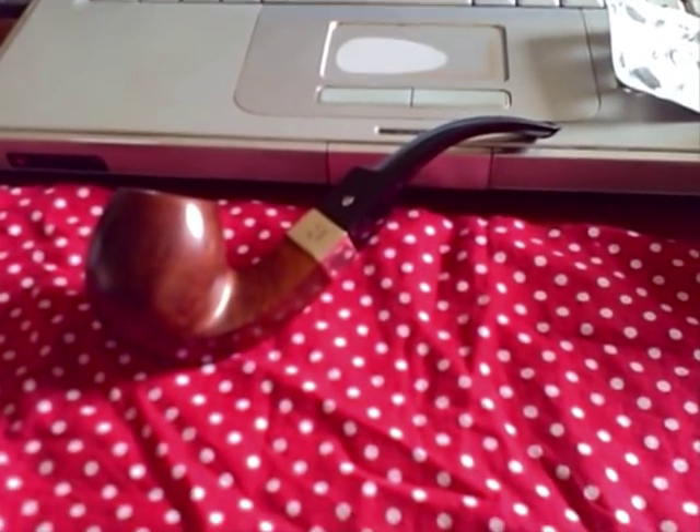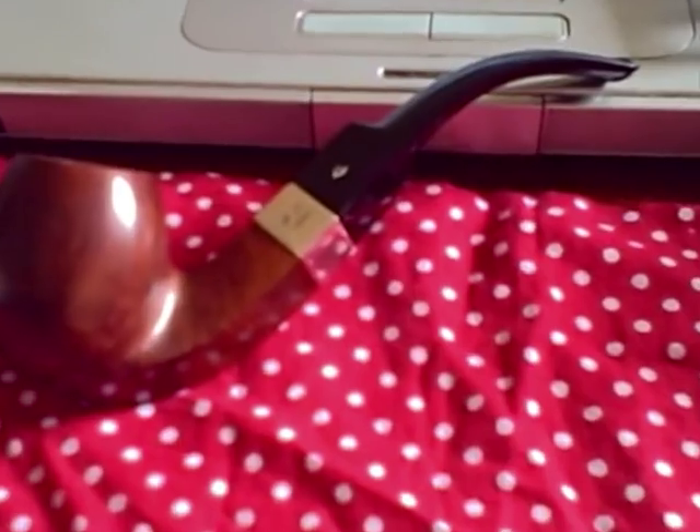Just a quick one — there's the pipe back together again, and as you can see the hundred year old ebonite stem still bears the crisp 'A' of Astley's Pipe Company. Absolute beauty.